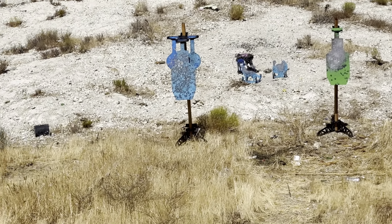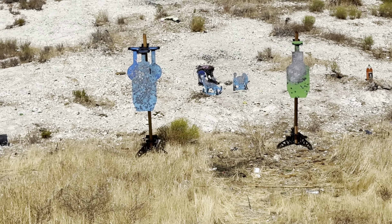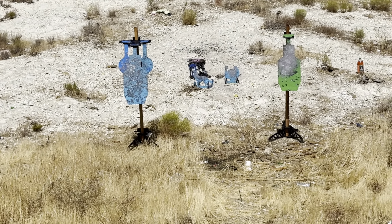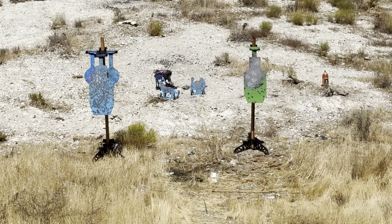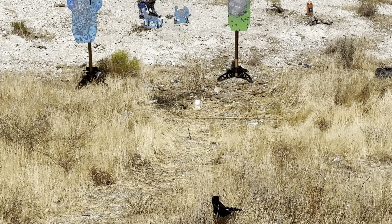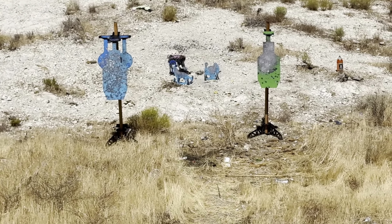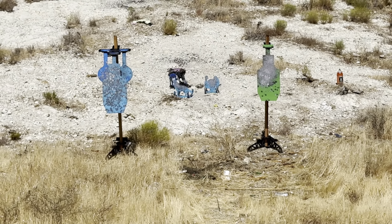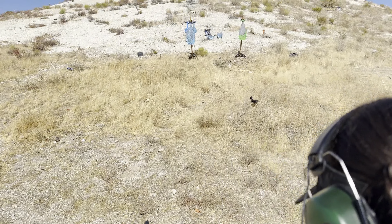Okay, blue! All right! Reload! All right! That was nice! Good job! Good job! Good job! All right!